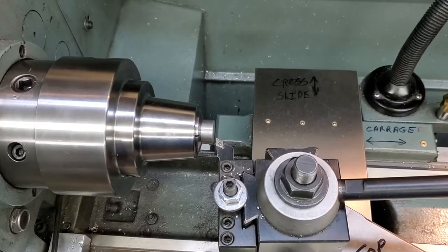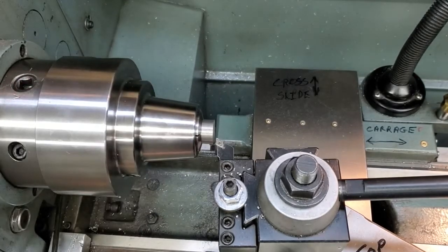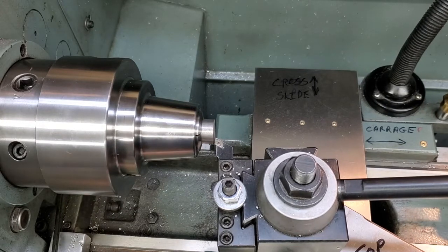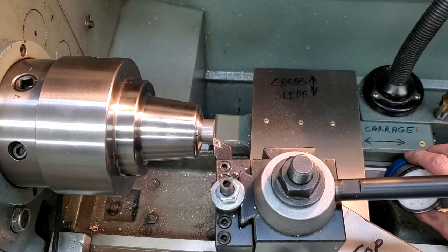Okay, we're at the lathe now. We have our stock in the chuck - in this case it's a collet chuck. Three-jaw or four-jaw, it doesn't matter - we're working on the length so concentricity is actually not critical. I just brought the tool up to the face of the work gently, and I'm going to lock my carriage there so we can be assured the tool is gently and snugly against the face.